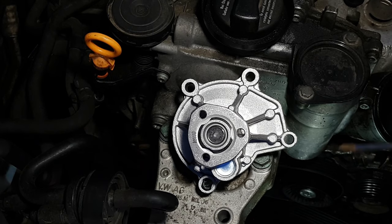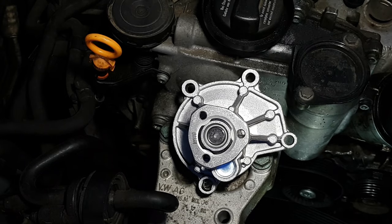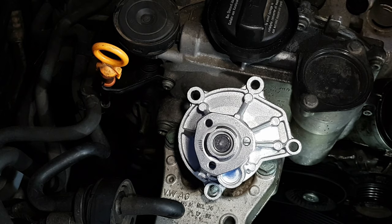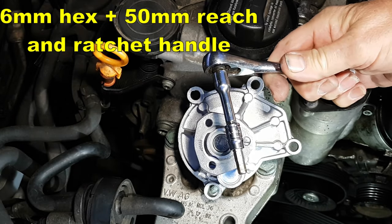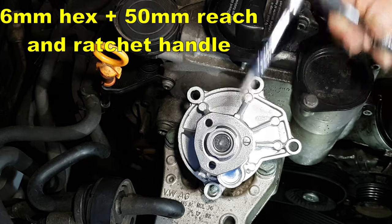Now if we take a look at the new pump and place it in roughly the orientation you would see looking sideways onto the fitted one, you'll see that there are four fixing positions. You will need a hex six-millimetre bit, and you'll also need either a long bit or a very short extension on your ratchet bar.